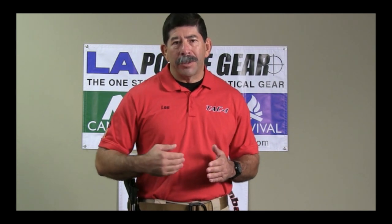Hi, I'm Lou Salceda from TAC One. We're here today with LA Police Gear to show you the presentation of the pistol. This particular methodology that we use is a training tool. What we're going to do is break it down step by step for you. A common question is: why do we even have a methodology for taking the pistol out of the holster and replacing it?